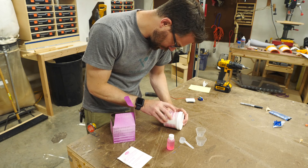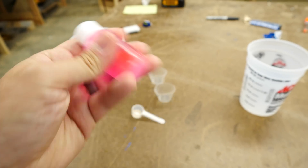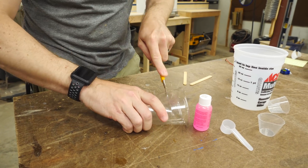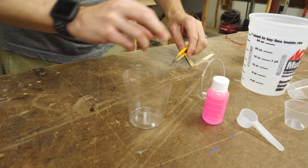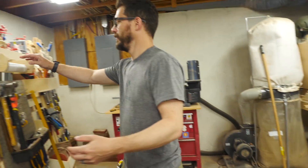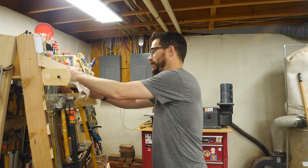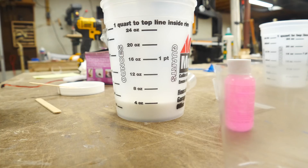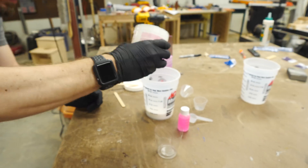First, we need to go mold my finger. I decided to use silicone to make this mold, but you could make it out of several different things. This was a two-part mixture and so I figured out the total volume I would need and then cut down a plastic cup that I could fit my finger in. Gloves — use gloves. Different silicones are measured by volume or by weight, so make sure you read the instructions for the one that you get.